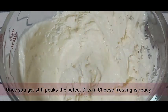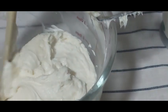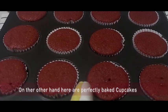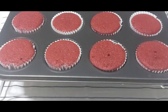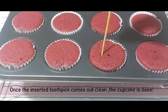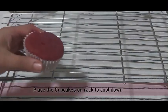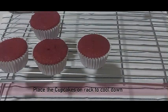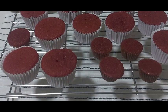Once you get stiff peaks, the perfect cream cheese frosting is ready. Put the frosting in the refrigerator, and here are the perfectly baked cupcakes! Insert a toothpick — if it comes out clean, the cupcakes are done. Place them on a rack to cool down completely before you start frosting, because the heat of the cupcakes will melt the frosting.